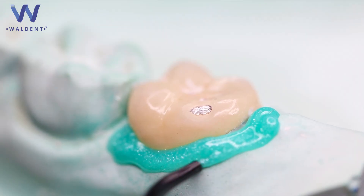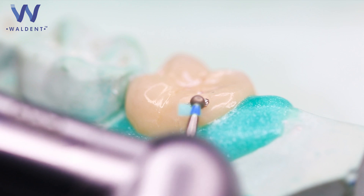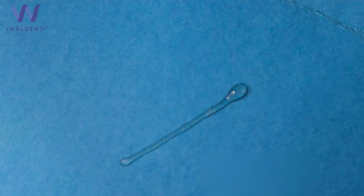Isolate the adjacent tissues with a rubber dam or gingival barrier. Slightly abrade the porcelain surface or exposed metal surface with a high speed diamond bur or micro air abrasion. Now attach the applicating tip to the Walden Porcelain Etch tube. Verify flow and consistency before applying.